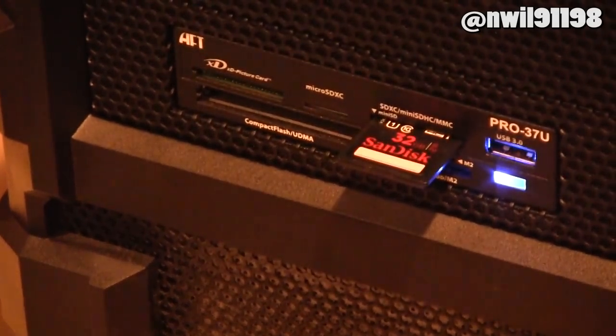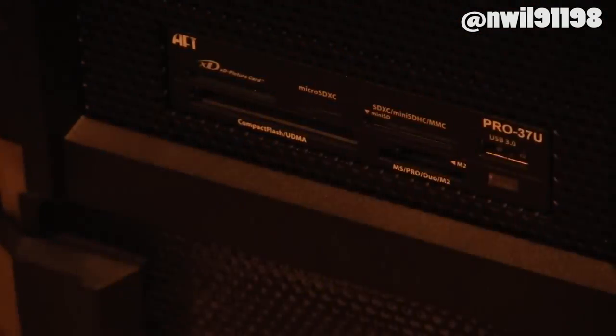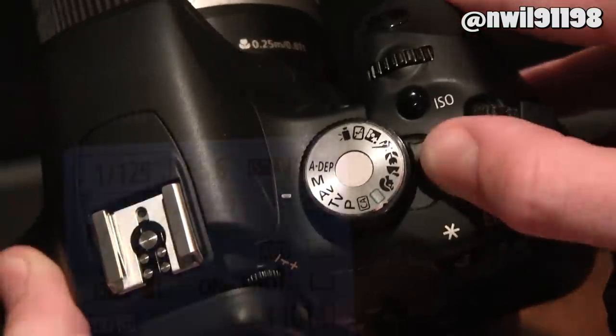Now that you've copied the files over to your SD card, you can pop the SD card out of your computer and stick it into your camera. Switch your camera to manual mode, turn it on, and press menu.